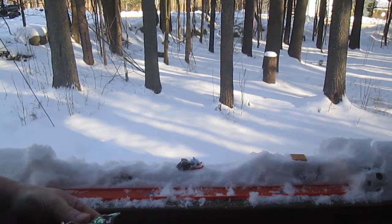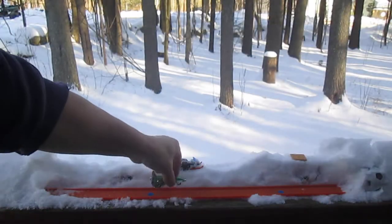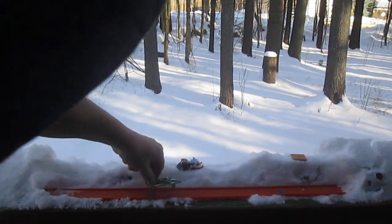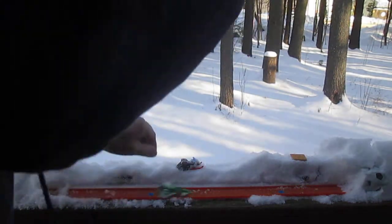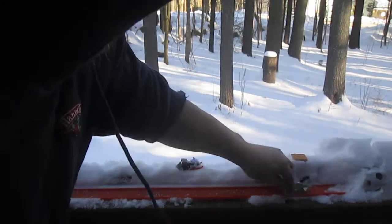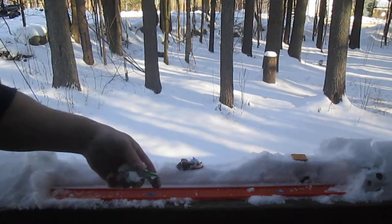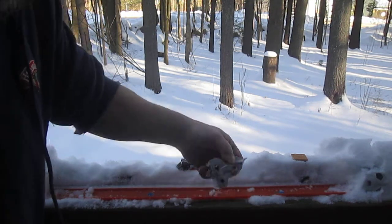Does it fit on the track? That's a question we have. It actually does fit on the track and rolls. It's cut into the snow, so that was slowing it down some, but it fits on the track with a little bit of slack.